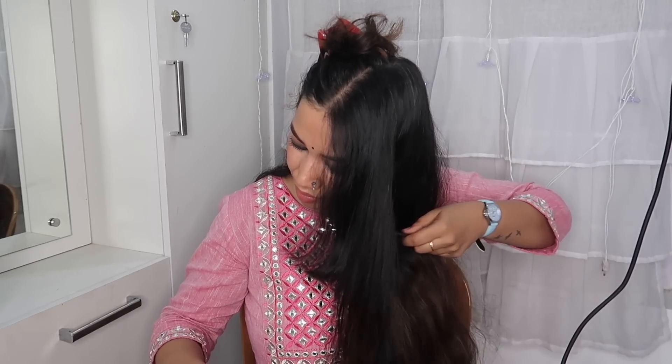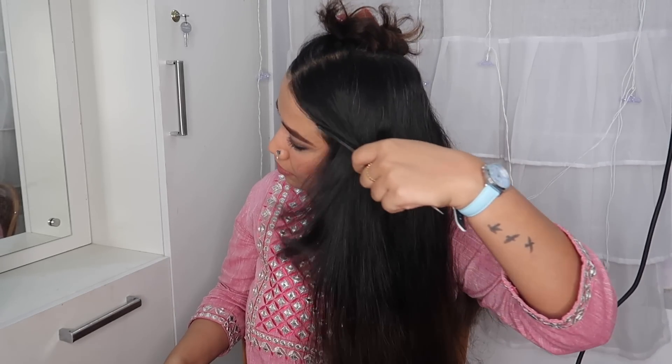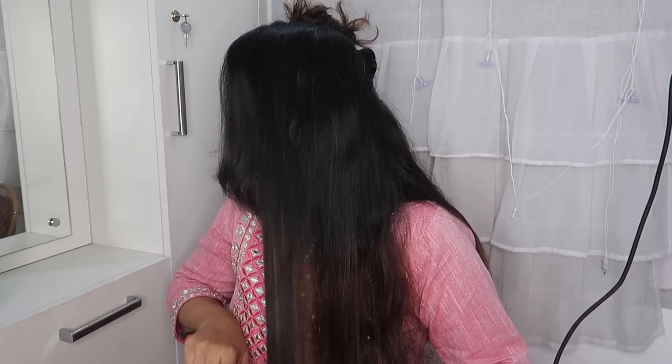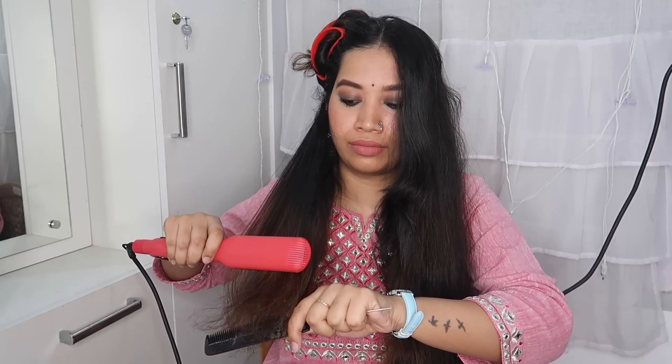This is a great straightener. Usually we use it like this — before and after, you will see the difference. The hair becomes very manageable. The results also last until the next wash, so it is worth it.